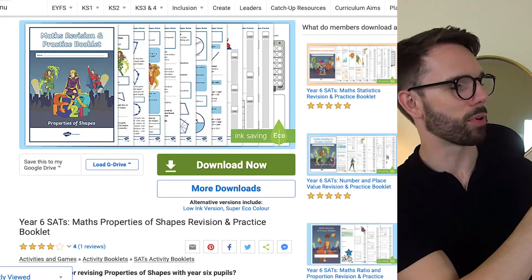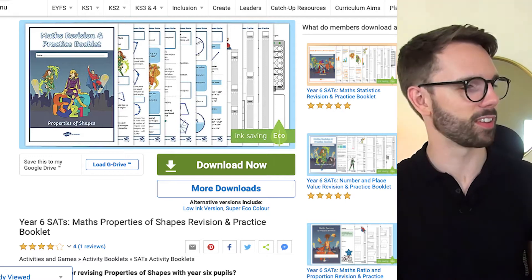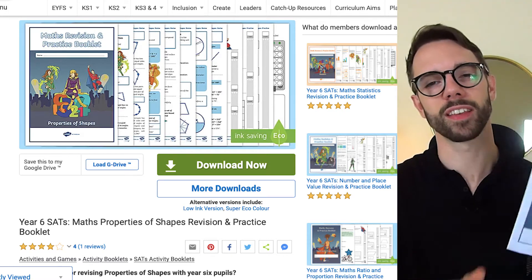Here is our Year 6 SATS Maths Revision and Practice Booklet, broken down into three different sections: firstly there's a revision, then the practice, and then the self assessment.